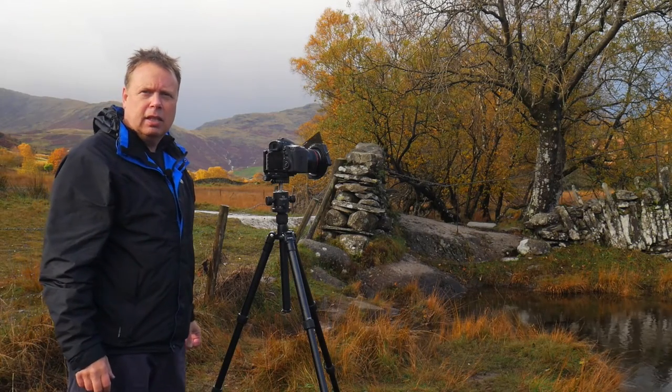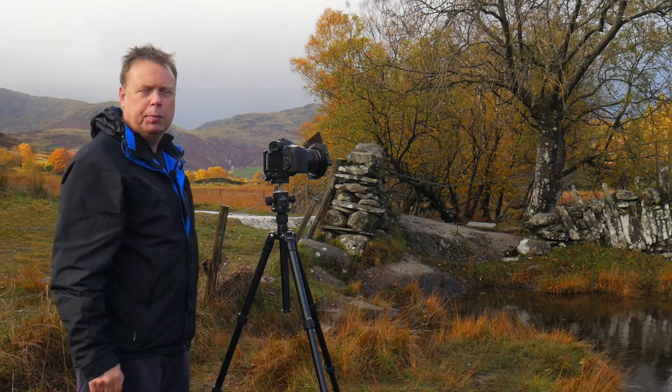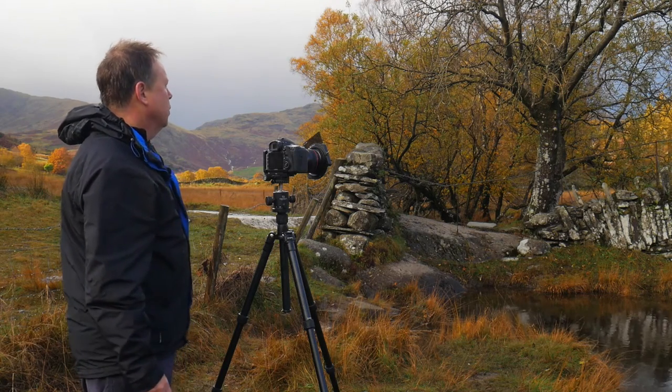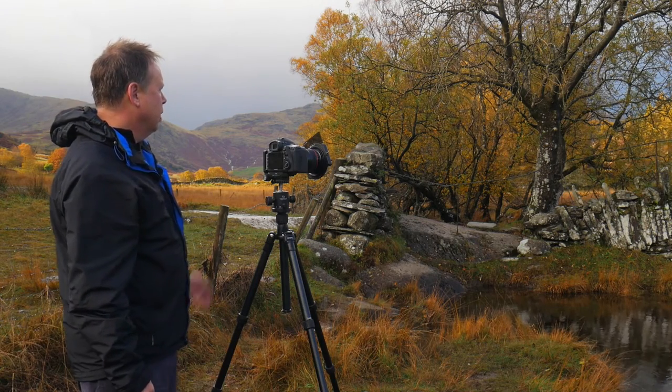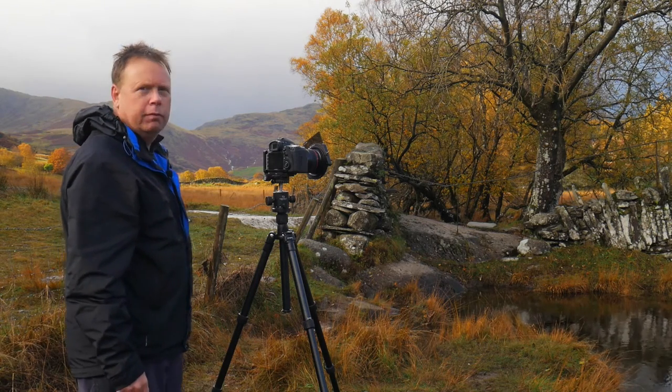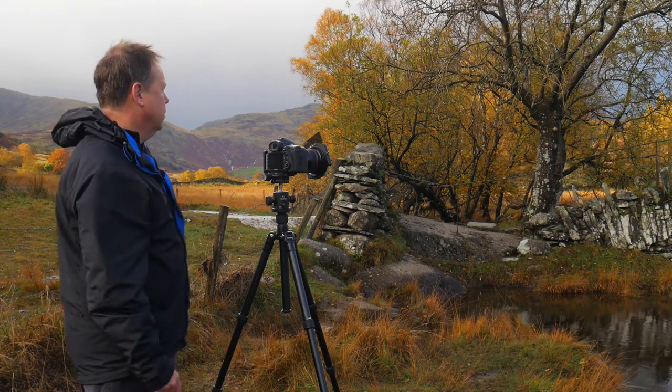Well, after that sudden downpour, the light has actually turned out to be absolutely beautiful. We've got some light falling on the fells in the distance and we've just had a little bit of light falling on the bridge, but it's just gone for now. But it's a great opportunity to take another photo.